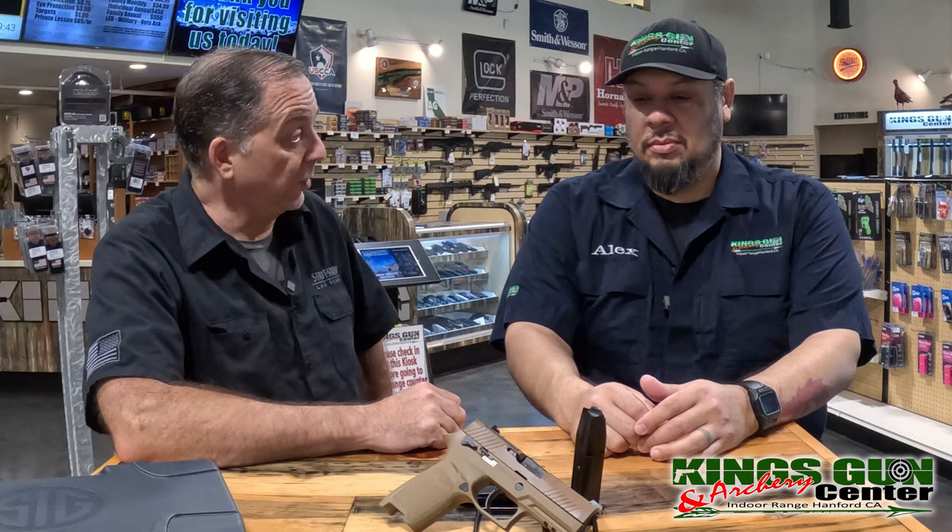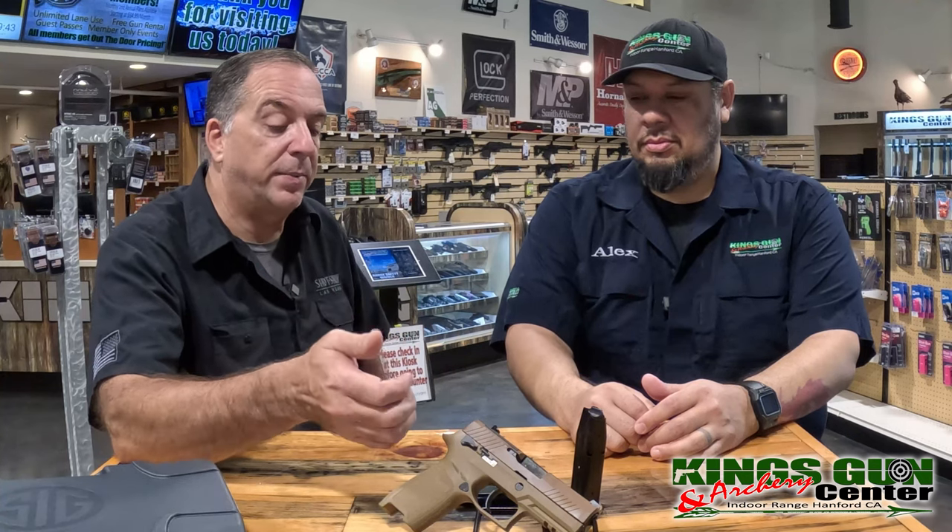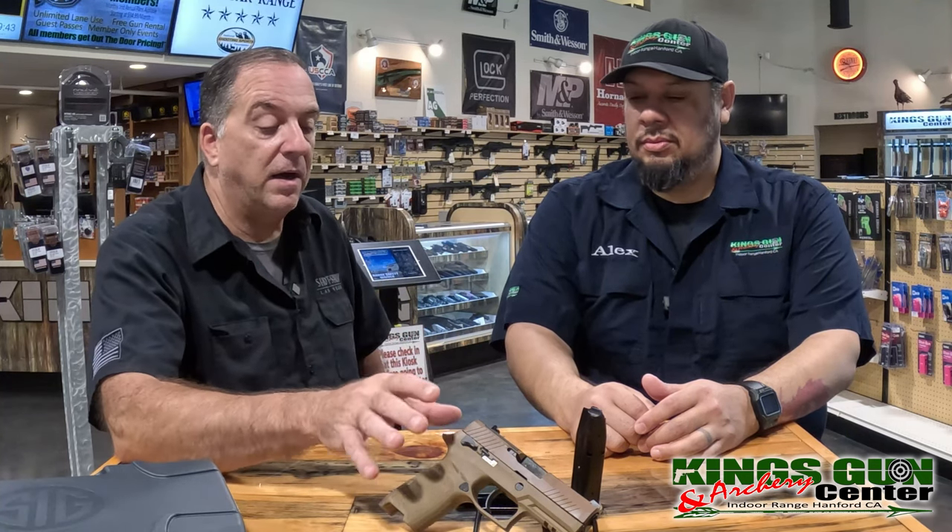Back about six months ago, the state of California dropped their microstamping rule. What that means is that the firing pin and the extractor had to have the make, model, and serial number of the firearm punched onto the primer and onto the casing of the rounds that you're shooting. It's all science fiction.